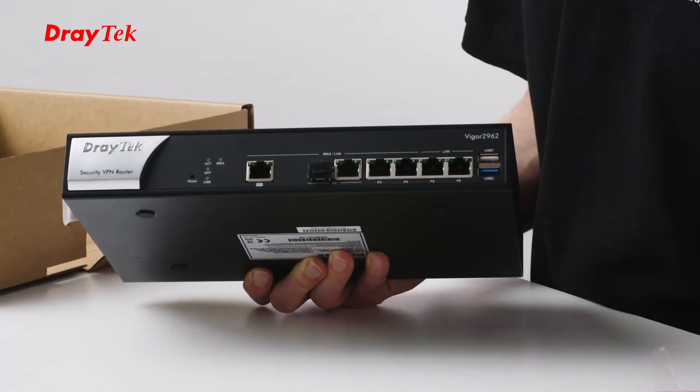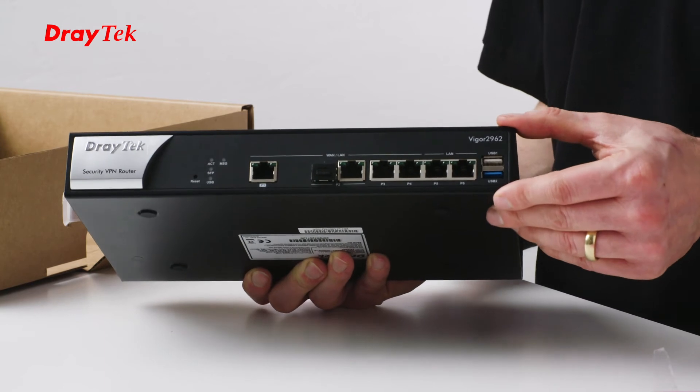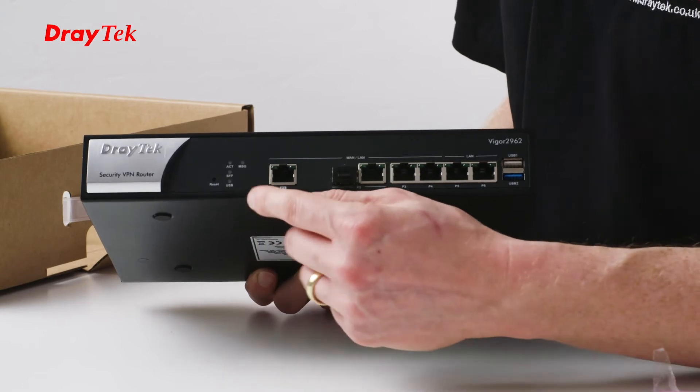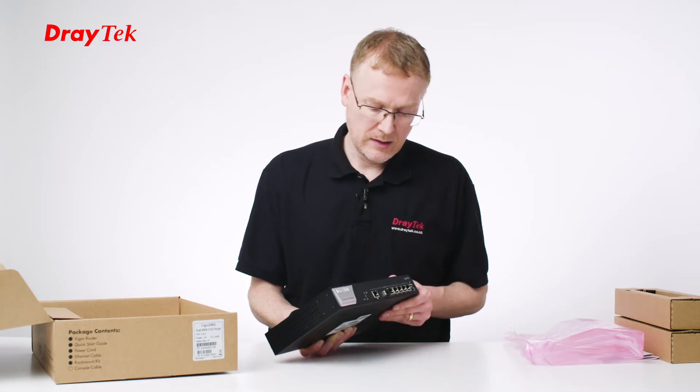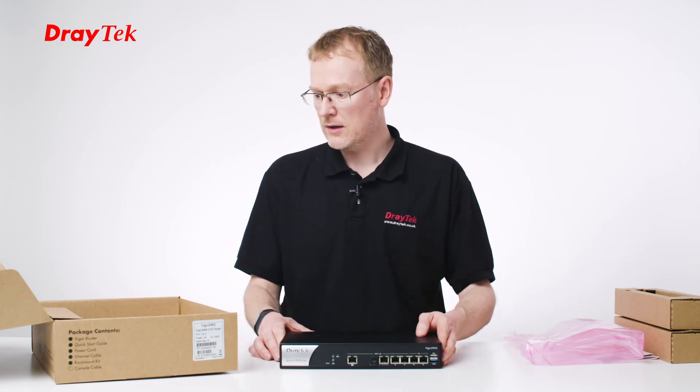And then on the rest of the interface, we've got two USB ports here. Those can be used for USB storage or USB thermometer. And we've got a factory reset button and some LEDs on the front. So that's everything on the front. Let's take a look at what else is in the box.